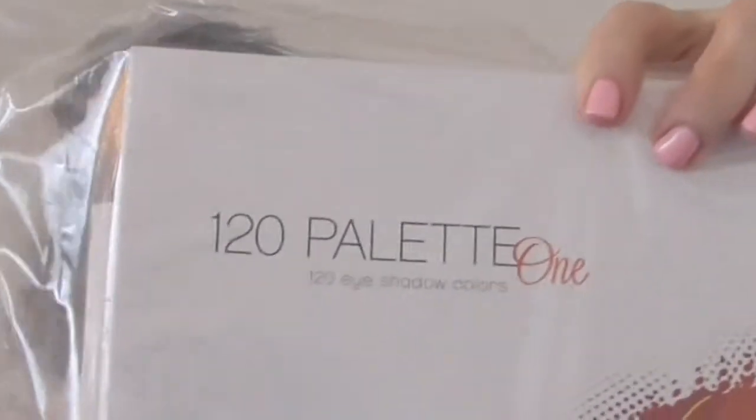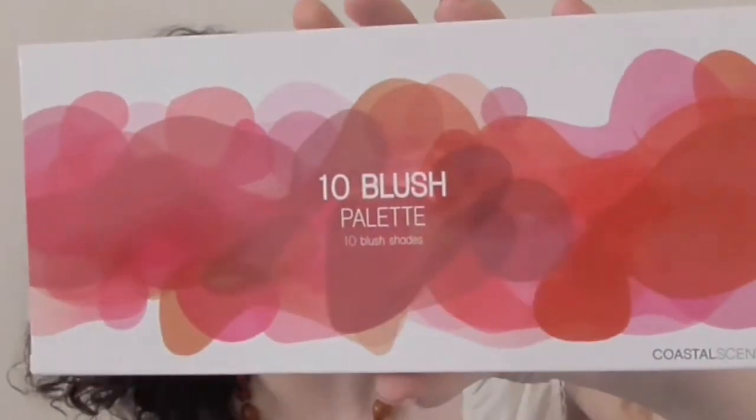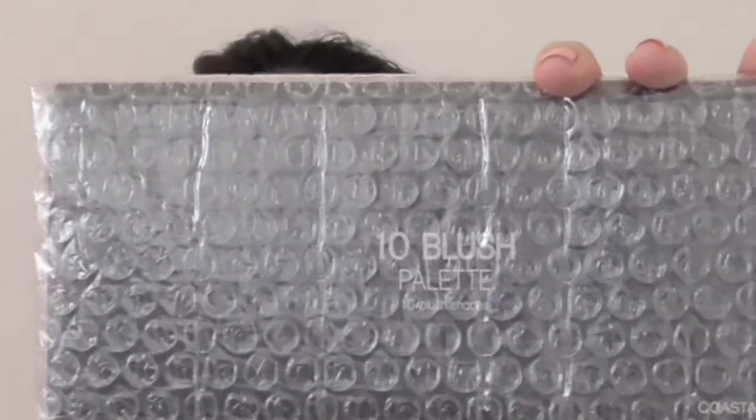This is the rest of that back-to-school kit — they actually put it in a Ziploc so you know it's part of that kit. The first thing I'm going to pull out is the 10-pan blush palette. It's really cute packaging and they even give you the colors listed on the back. I was super excited about this because I don't really have a lot of blushes and I don't have a blush palette.